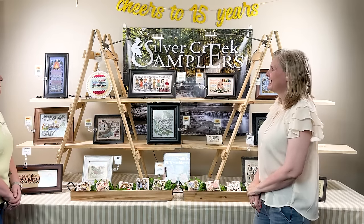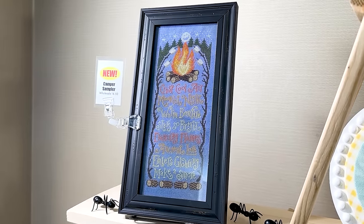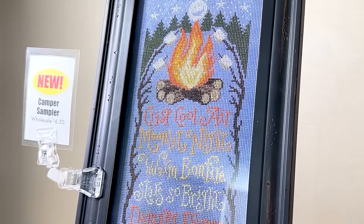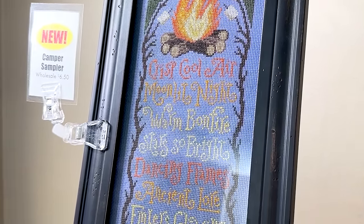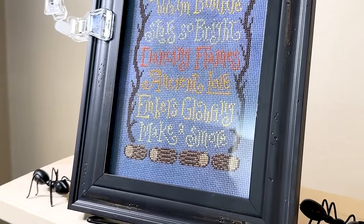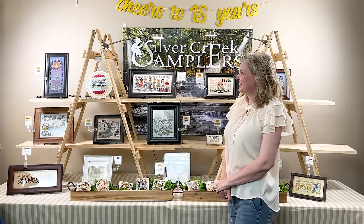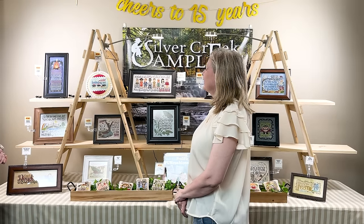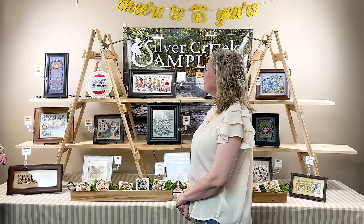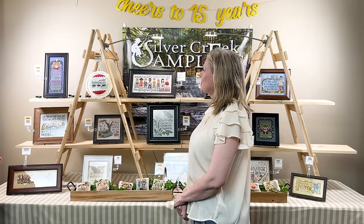Okay, so we'll start here on the left. The first one is called Camper Sampler and it's all done in rhyme — all these fun things about a bonfire, because who doesn't love sitting around a bonfire? It says: crisp cool air, moonlit night, warm bonfire, stars so bright, dancing flames, ancient lore, embers glowing, make a s'more.